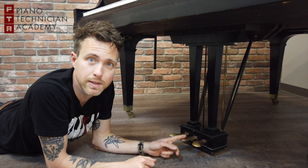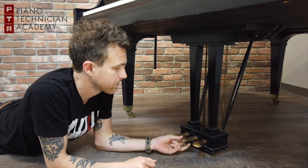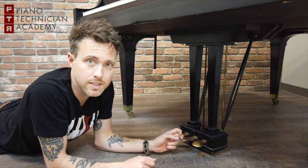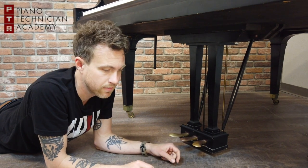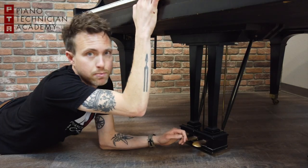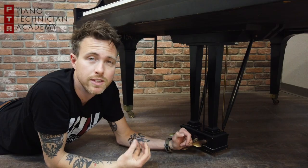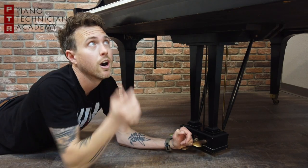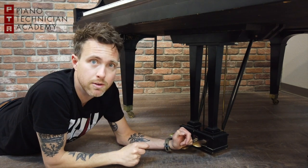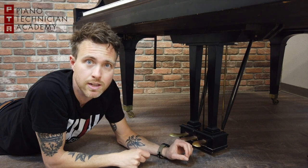On a grand piano, the middle pedal is called a sostenuto pedal. On upright pianos it usually does something else, but on a grand, when you press this down, it lifts the damper of one note at a time. To use this pedal, you press the note first, then press the pedal, and as you can see that lifts just the damper for that one note, allowing the player to play staccato in the rest of the keyboard. When you release this pedal, it drops the damper for that one note and terminates the sound from the string.